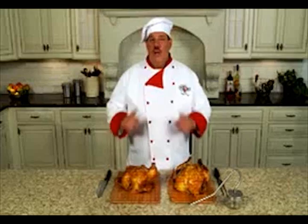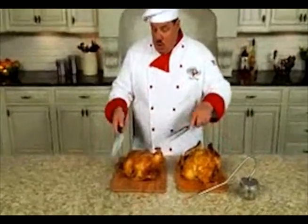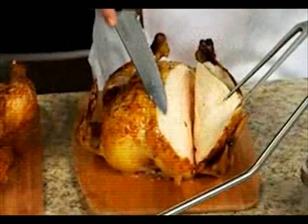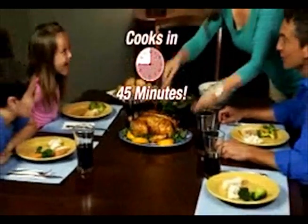And check out how juicy it is. We cooked six-pound chickens with and without the Turbo Roaster for 45 minutes. They both look cooked, but this one is red and raw — the Turbo Roaster chicken is juicy and cooked to perfection. Turn an ordinary Monday into a gourmet Sunday in just 45 minutes.